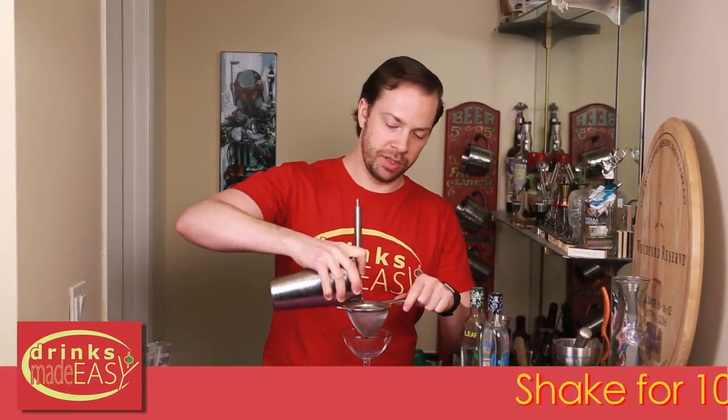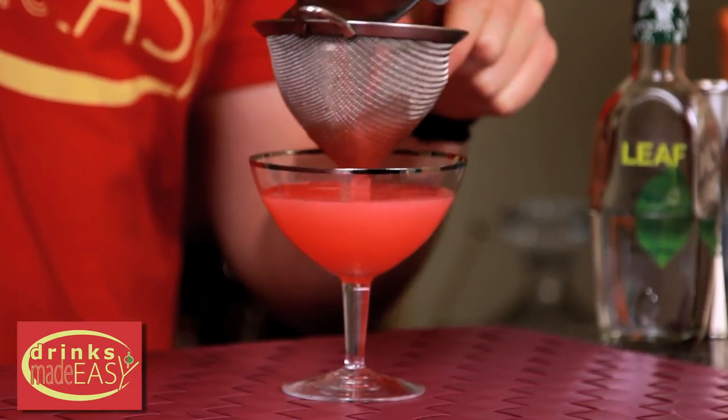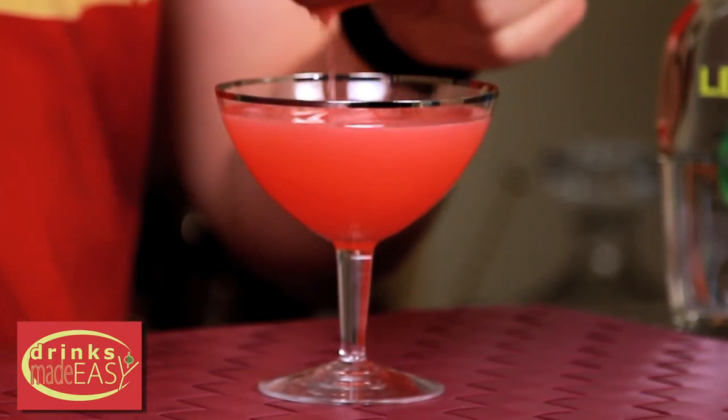We're going to double strain this into a coupe. As you can see, because of the fresh raspberries and the rosemary, you're going to want to double strain this to make sure we don't have any leaves or pulp from the raspberries.